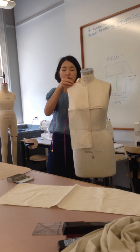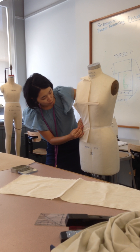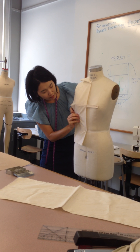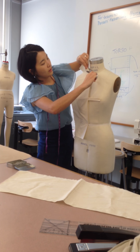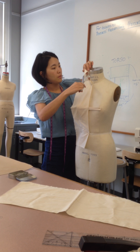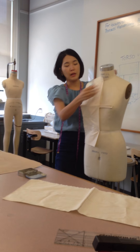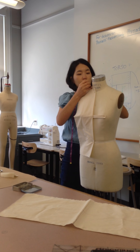I put a pin on the shoulder seam and also a pin on the waist like this. I put pins all the way through the princess line like this. Then I cut the neckline and removed all the wrinkles around the neckline like this.